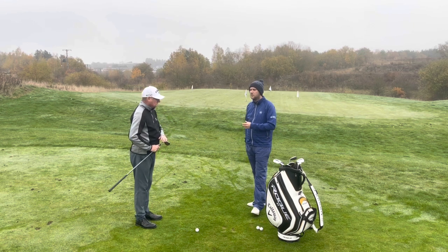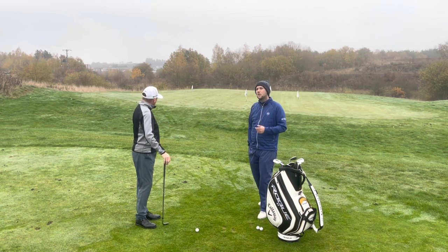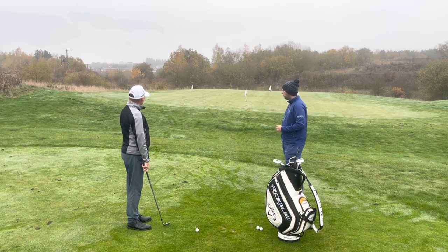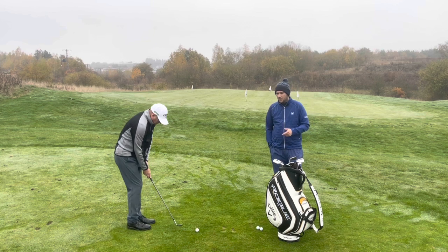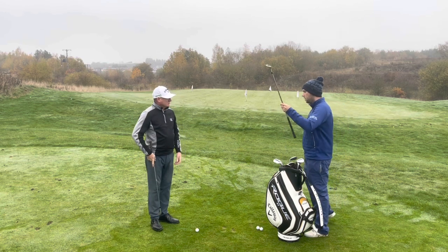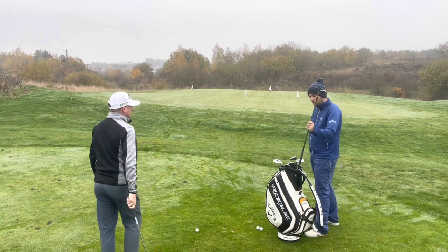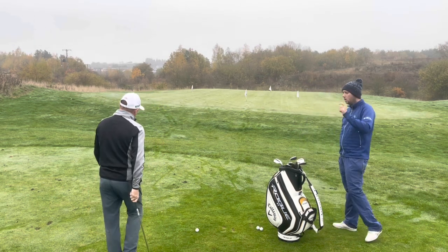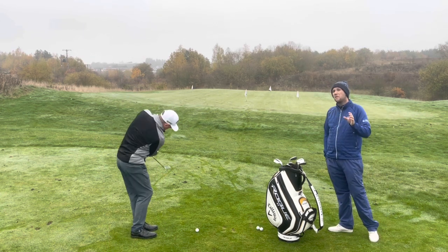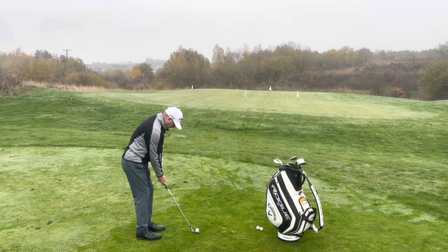You can see Dave there with the sand wedge — classically called — the 56 degree. He can play all three different flights: a higher one to the front flag, a mid trajectory to the 30-yard flag, and a lower one to the back flag. Having the right bounce and grind for Dave has allowed him to play those shots. If he went to a W grind, those three shots won't be as consistent — it's got a lot of bounce, 12 degrees, and a very wide sole, which won't work for Dave.